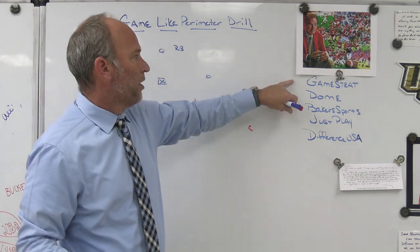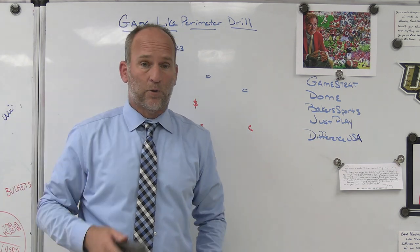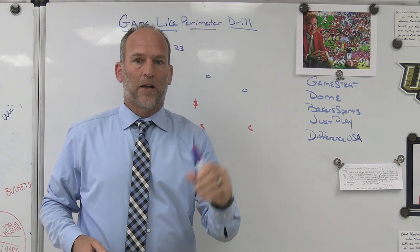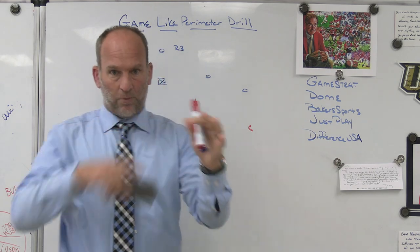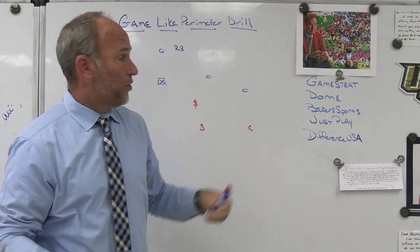Make sure you check out some of our partners. Game Stride — sideline replay company we use at Bishop Kenny and the school I was previously at. I've been using them for about five or six years now. Highly reliable, highly affordable, great customer service. You can call them on a game day and they've always picked up the phone. Make sure you check out Game Stride.